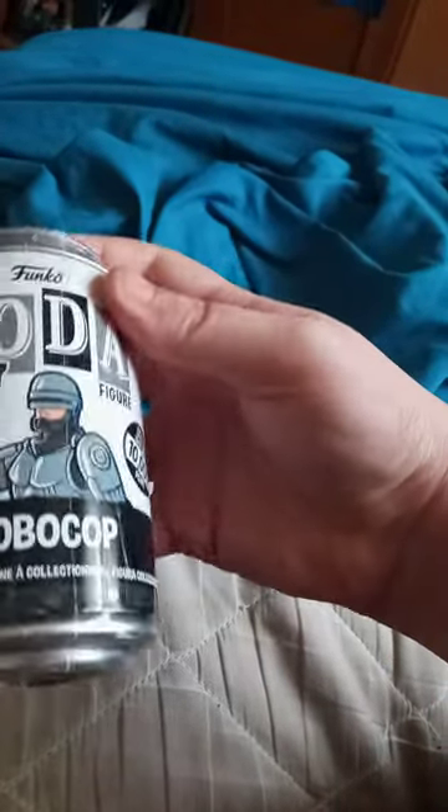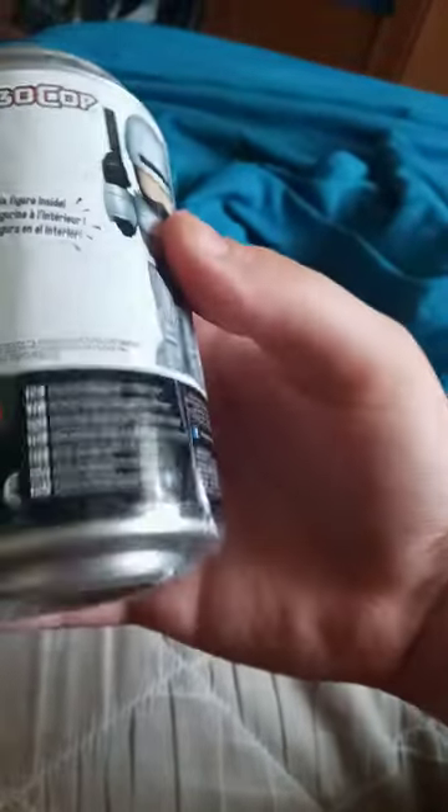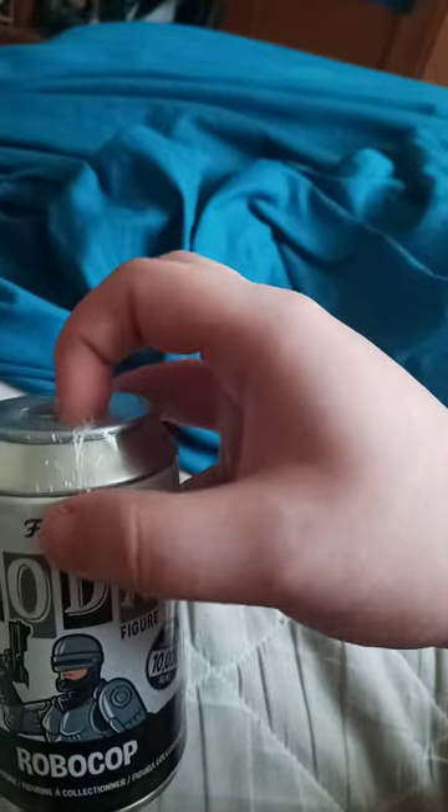I don't know if they released this last year for the 35th anniversary of the first RoboCop movie. There's the little figure right there, and there's a chase variant because it feels a little bit heavy. So let's go ahead and open this up and see which one we get.